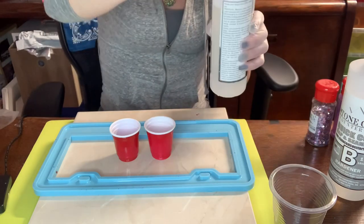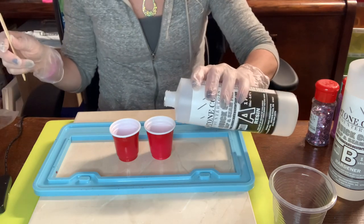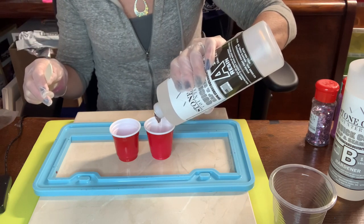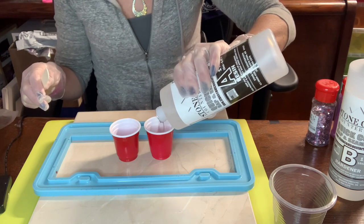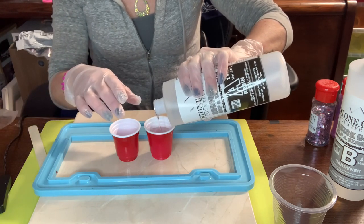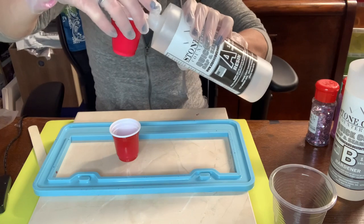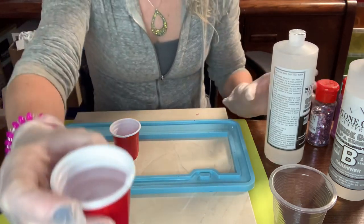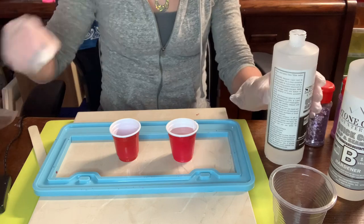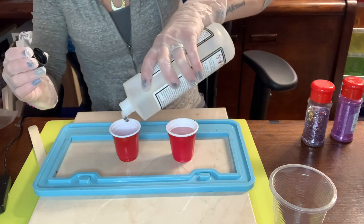I am going to first pour my epoxy. I am using the Stone Quick Coat, so this is going to set up pretty quickly. I'm going to pour it into the first line on this cup — I get these cups at the Dollar Tree and they work perfectly for measuring exactly what I need for this frame. So that's my part A, now I'm going to go with my part B — it's equal parts A and B.